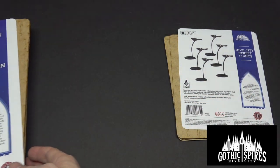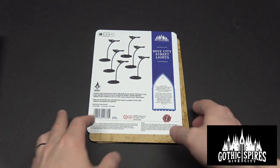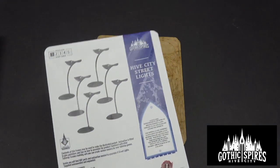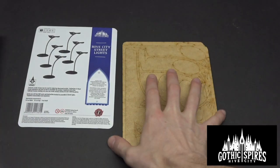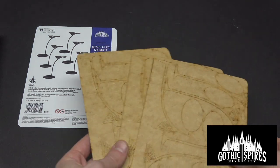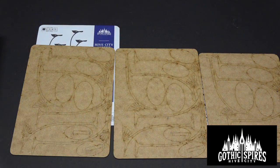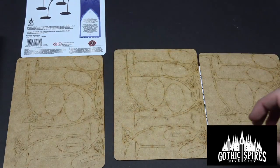Let's put the Hive City Mansion to the side for a minute and focus on the streetlights. This kit is a level one kit, so it's very easy. The two buildings — the one I did last time and the one we're going to do today — is level three. It looks like you get three of these sprues and they look exactly the same. Each one of these builds two street lamps.